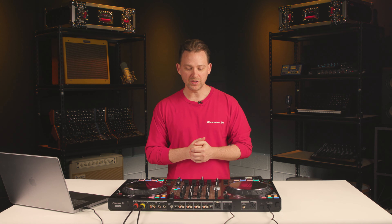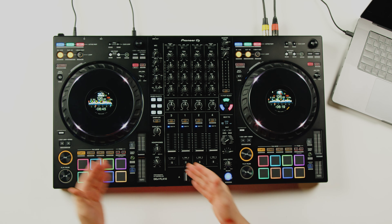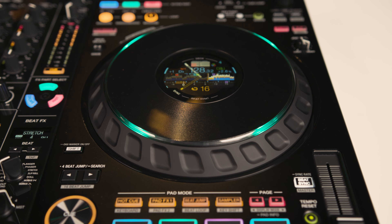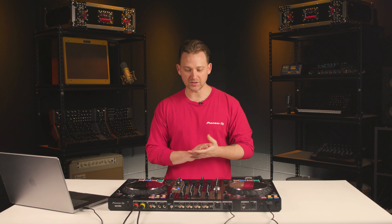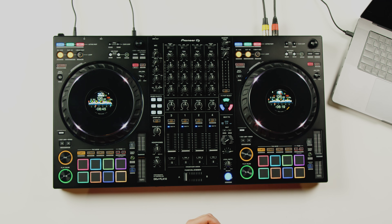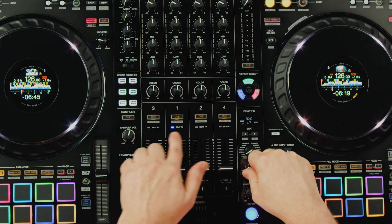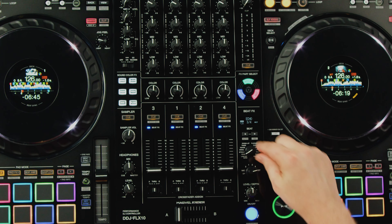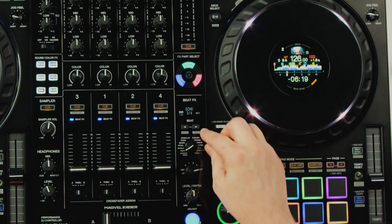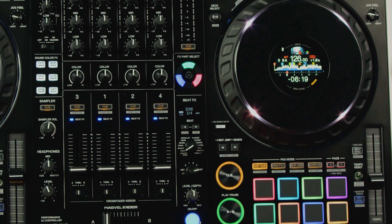The new glossy design on the mixer section and matte finish on the player section divides the product into three distinct sections. You've got your four-channel mixing with three-band EQ, your beat effects section that follows our DJM style of beat effects — selecting which channel to apply effects to as well as which effect you're applying — and a display showing which effect you are currently assigning.